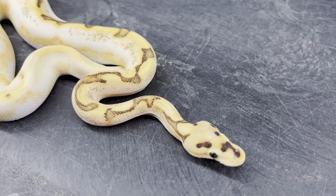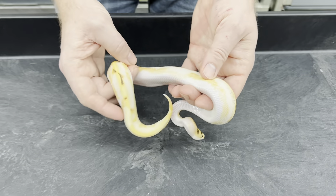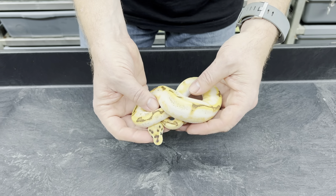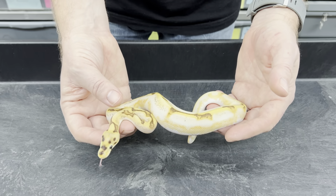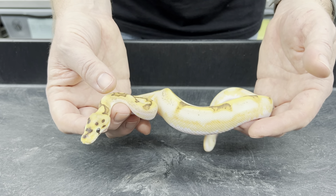Really cool colors on this one. I've been debating whether or not to keep it. I don't think I'm going to, because I do have another Orange Dream Calico female that's actually breeding right now — I'm breeding her to a Super Enchi Orange Dream Banana.